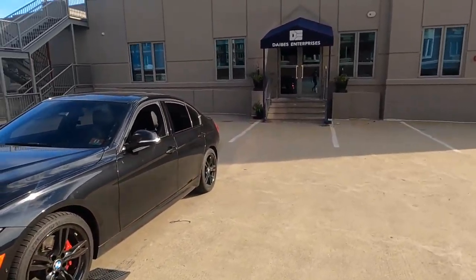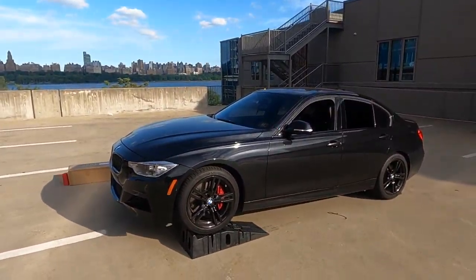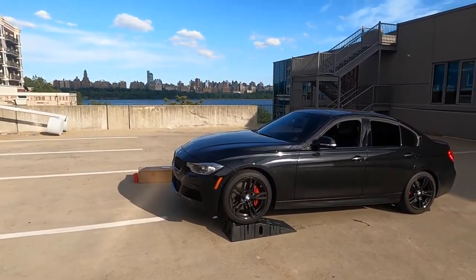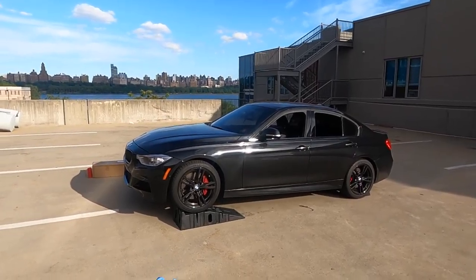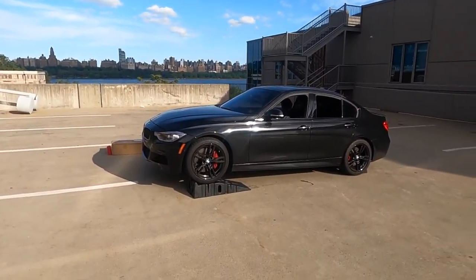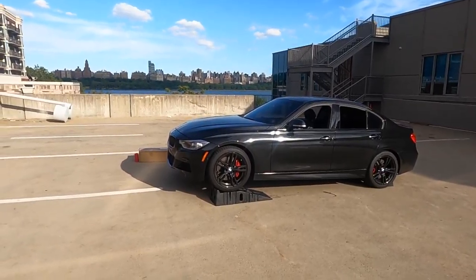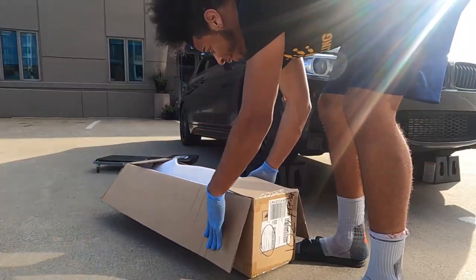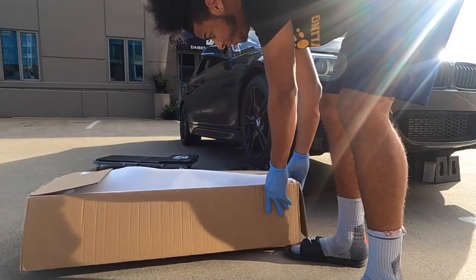I'll throw some shots later onto my Instagram if you guys are following me — my Instagram is f30ty with two Y's. You'll see more images of the car with these rims on. But that's enough about those rims. We have a new carbon fiber lip.